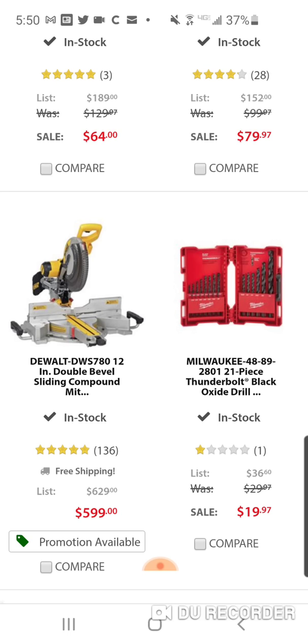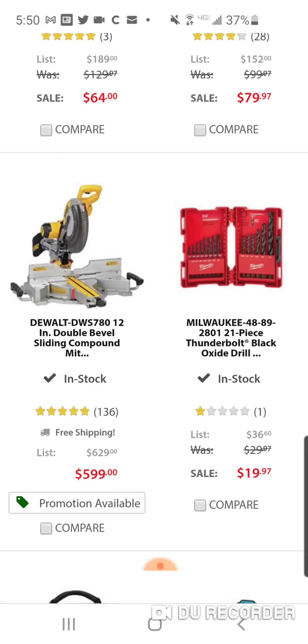Here's your Thunderbolt set — as you can see it has bad reviews. If you like them they're pretty cheap, but I recommend the DeWalt black oxide bits. This is pretty cheap for them — last year I think it was $17.97 for a 13-piece set. This is a 21-piece set, but you can get titanium for a couple dollars more.